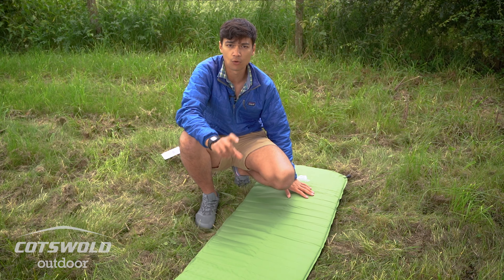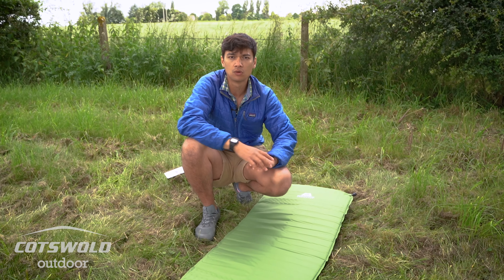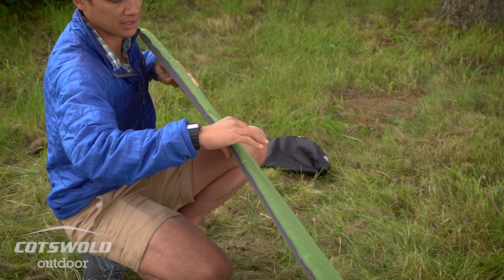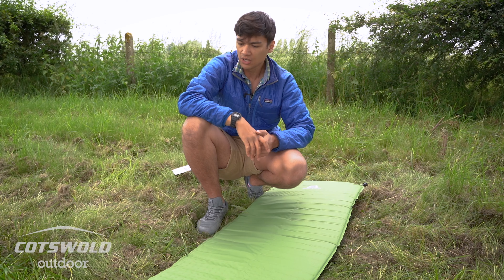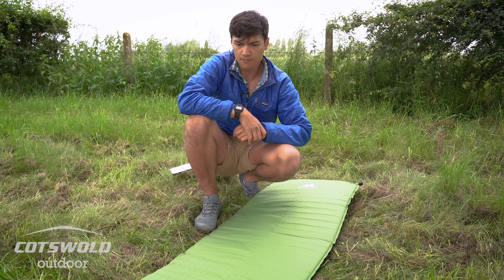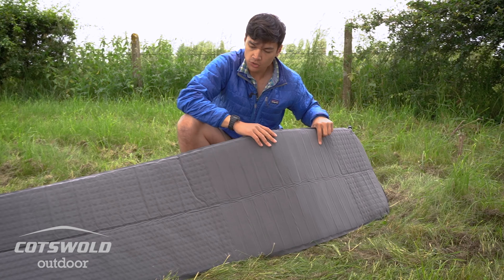The whole idea is that you're giving yourself as much distance as you can from the ground — it prevents the ground from drawing heat out from your body, keeping you nice and warm. It also gives you a nice soft cushioned surface to lie on, so it's a little bit more comfortable if you're on harder ground, which gives you a more comfortable night's sleep.